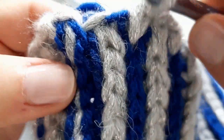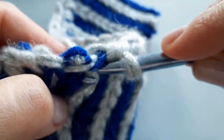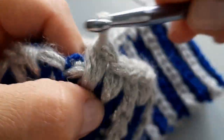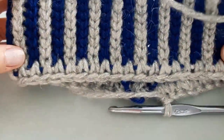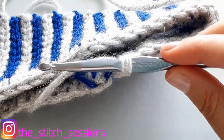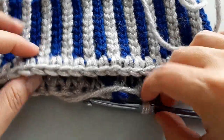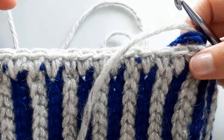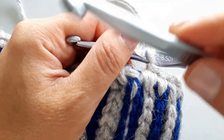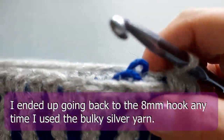Coming up to my very last stitch in the round — insert and pull through, then resolve. I'm really happy with how that looks. You may have noticed I just continued working with the six and a half millimeter hook, and I'm kind of liking it — I can control my gauge. I'm going to continue using the six and a half. If you are a tight crocheter, definitely go back to your eight millimeter hook.